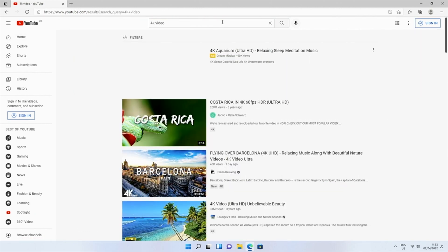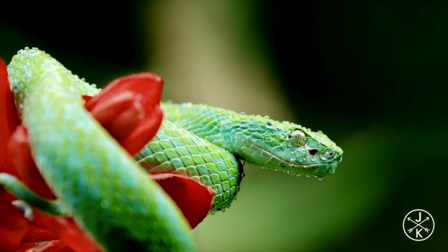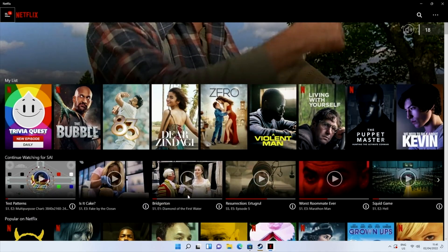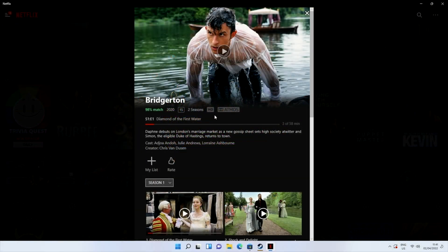Now we are moving on to some 4K streaming on YouTube. And next up, I loaded up Netflix from the web browser and I was able to stream a maximum of 1080p.